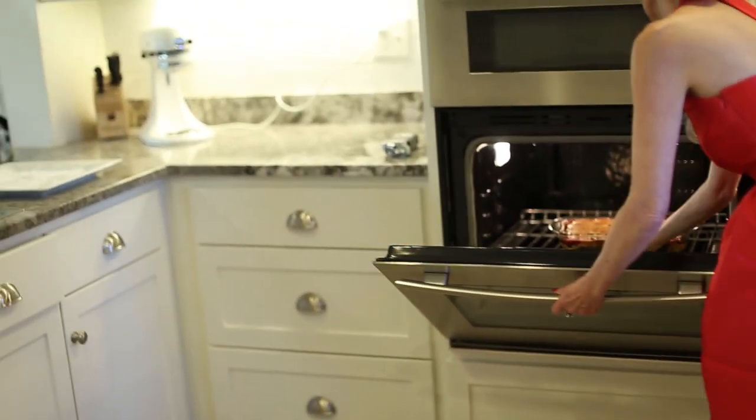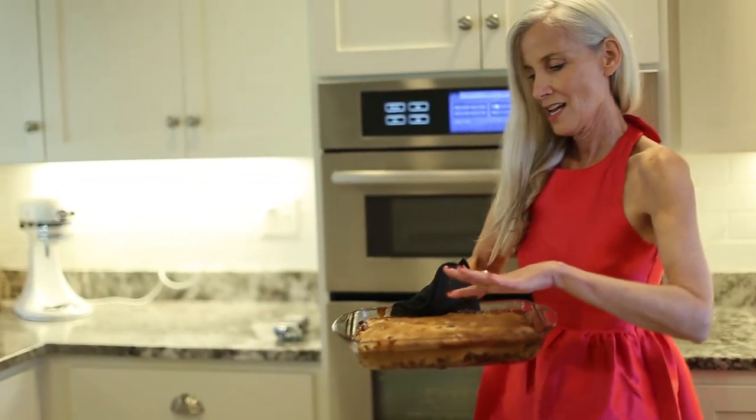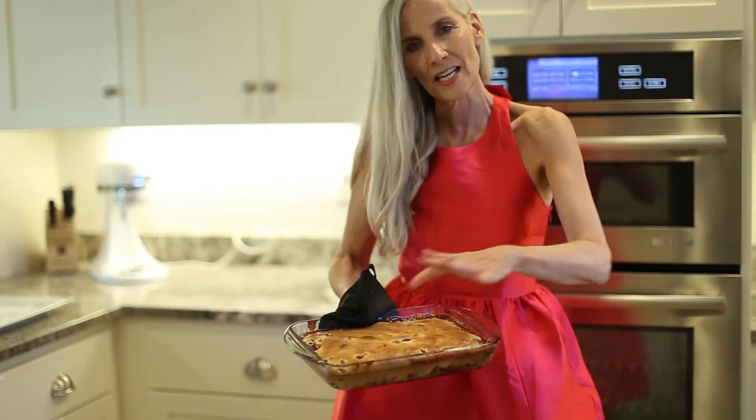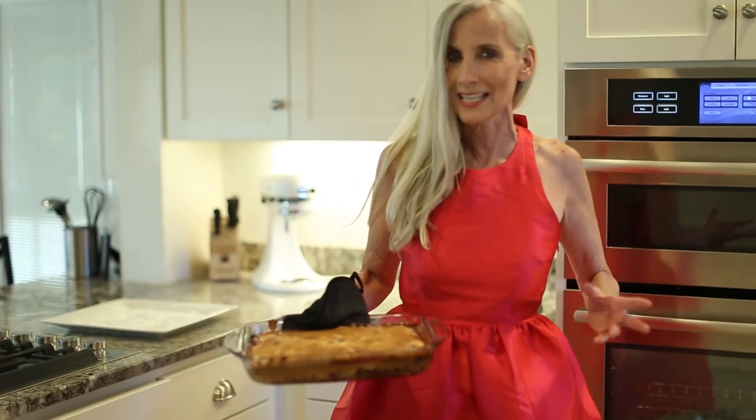As I take it out, you'll notice that it is golden brown and it has this wonderful caramel edge. We're going to let it sit for like five minutes and then I'm going to invert it and show you how to invert it onto the plate.